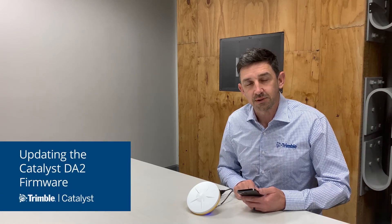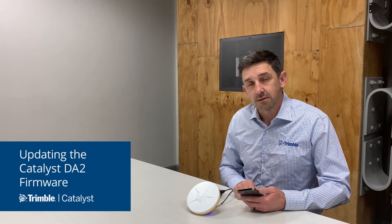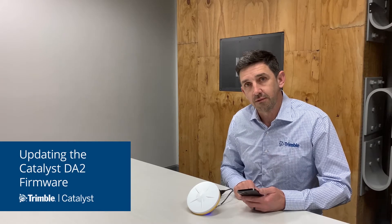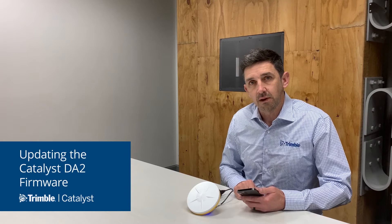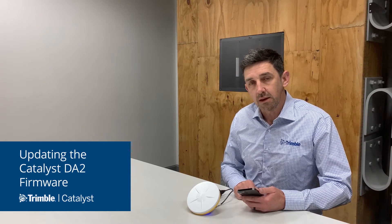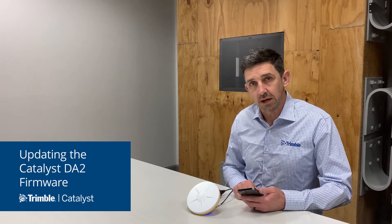Hi there, Gareth Gibson with Trimble Geospatial. In this short video we're going to describe the process of upgrading the firmware on your new DA2 receiver. The DA2 receiver updates its firmware automatically over the air using the Trimble Mobile Manager application.